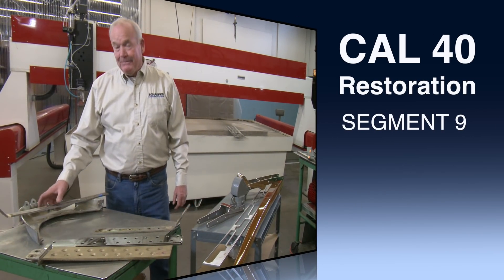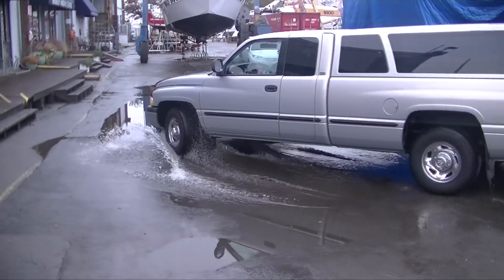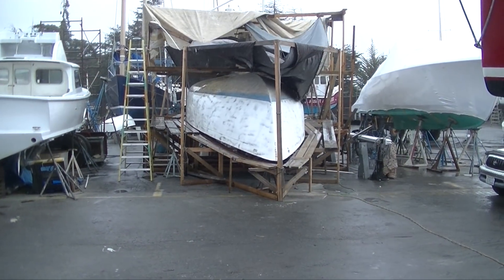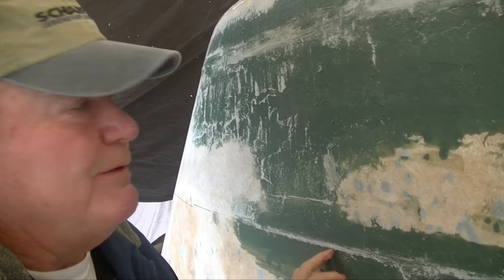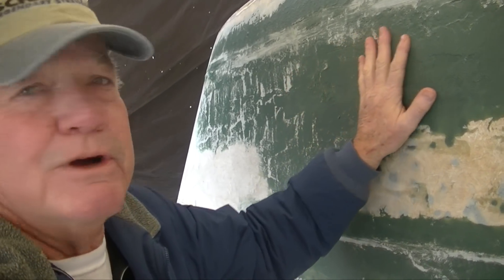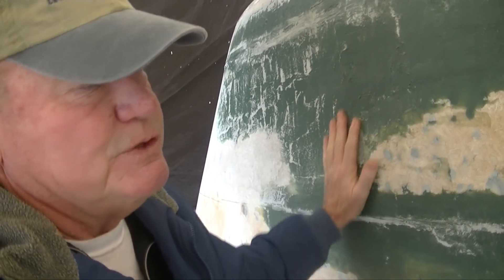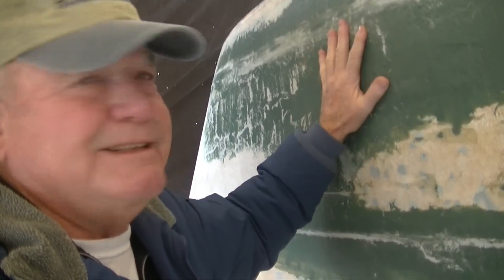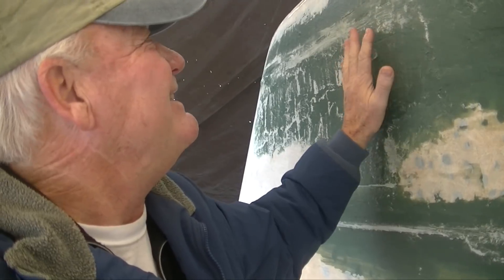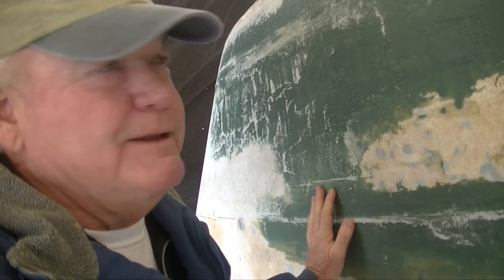Hi everybody. The weather didn't cooperate on my visit out to Berkeley. Here's an example of the problem we're having. This area was all filled with putty to start fairing and getting it out to the templates we created. Our problem is it's still sticky. You try and grind it right now doing fairing, it just plugs up the sanding disc and it's the end of your day.